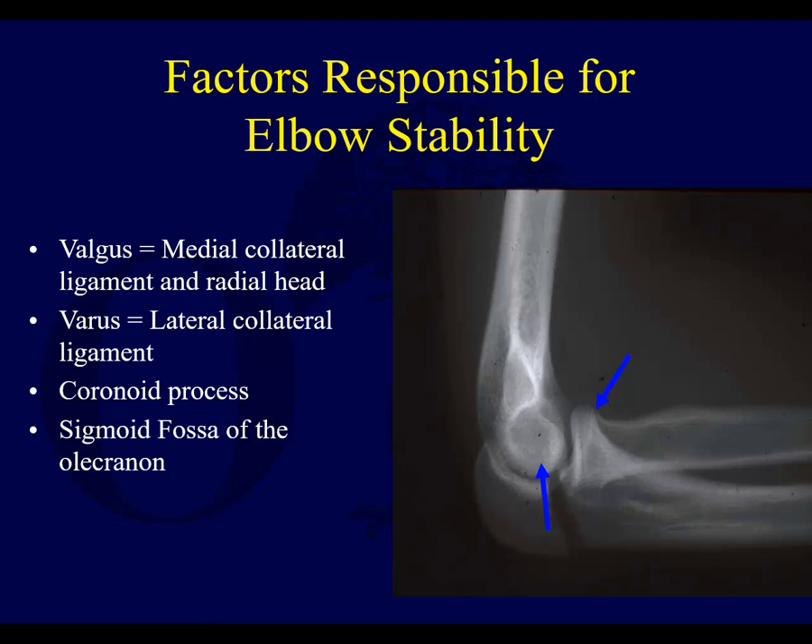The factors responsible for elbow stability, like we talked about in the elbow instability and dislocation lecture, are the medial collateral ligaments and the radial head preventing valgus instability, and the lateral collateral ligaments preventing varus instability. You also have the coronoid process and the sigmoid fossa of the olecranon.